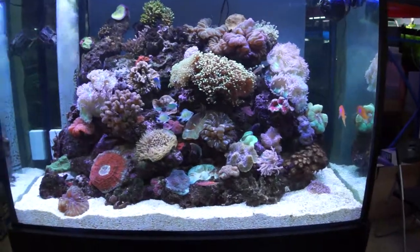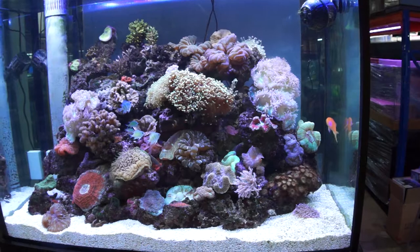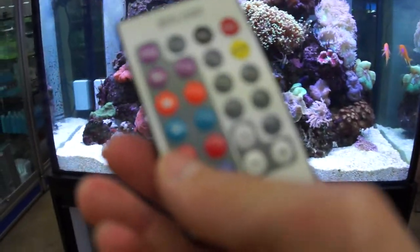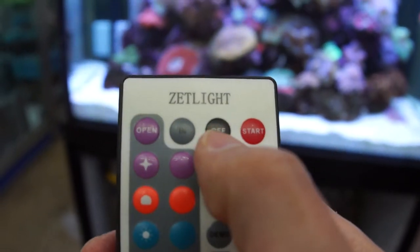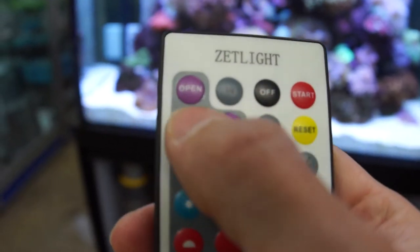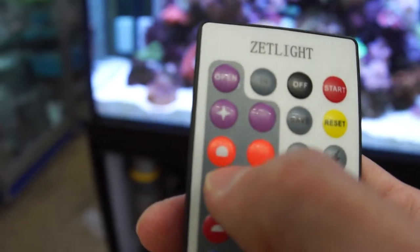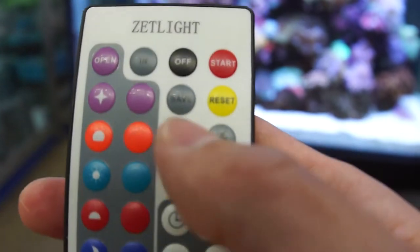I think maybe we should try to simulate some effect — the lightning effect or something. This is the remote that we have. Here to turn on and off the light. And here is the setting we get for dawn, sunrise, sundown, night and everything. And we've got a lightning effect.